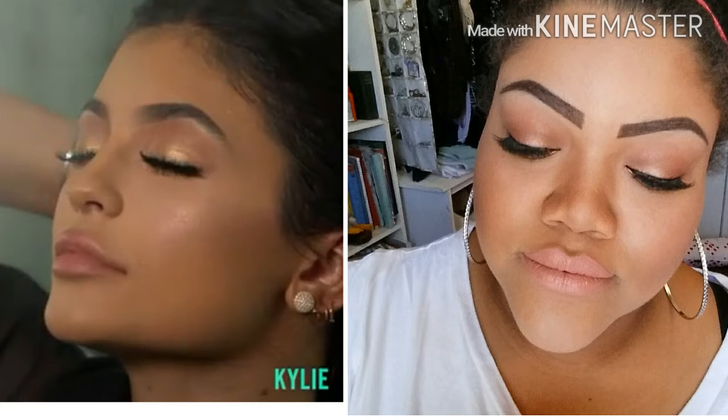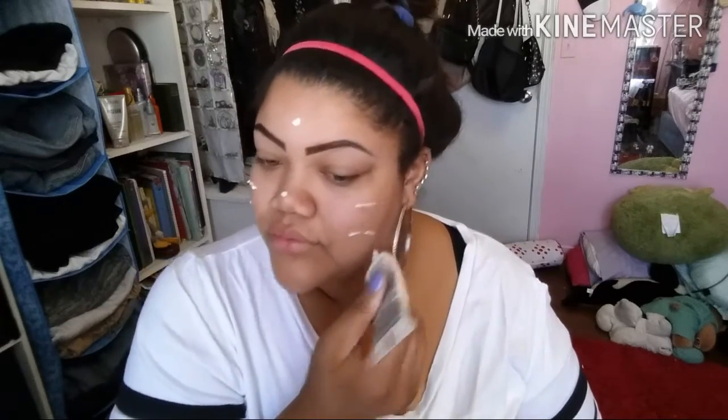Hi my loves, welcome back to my channel! For today I'm going to be doing this makeup tutorial inspired by the one and only Kylie Jenner. The first thing I'm going to do is apply my face primer — this is where all the magic is gonna start.